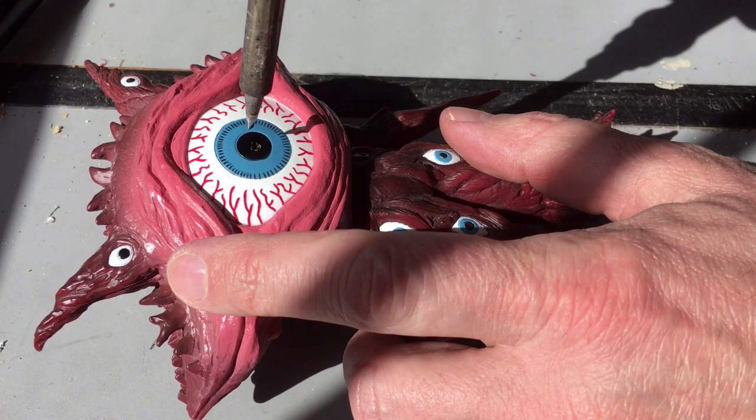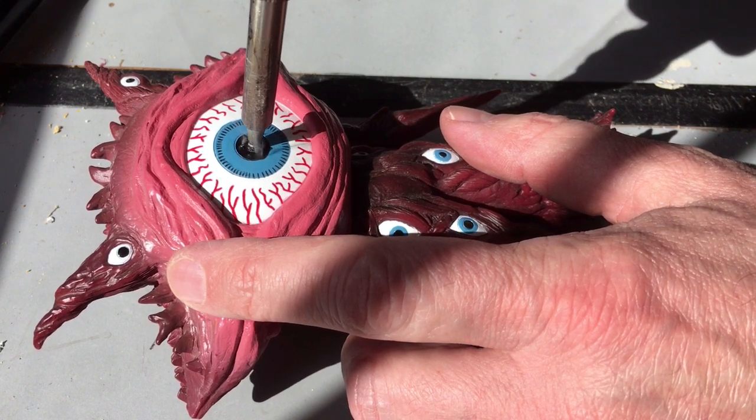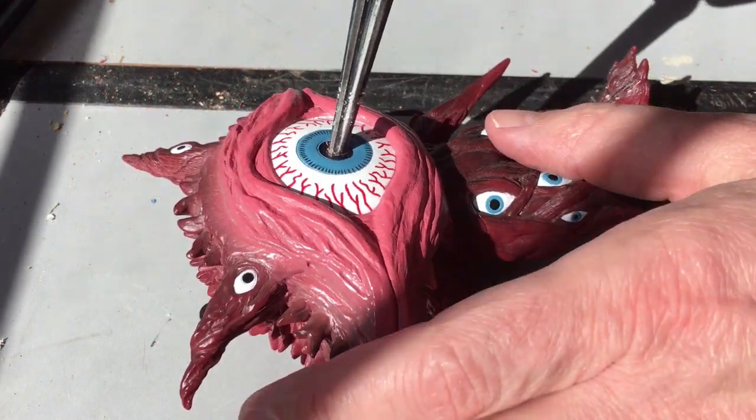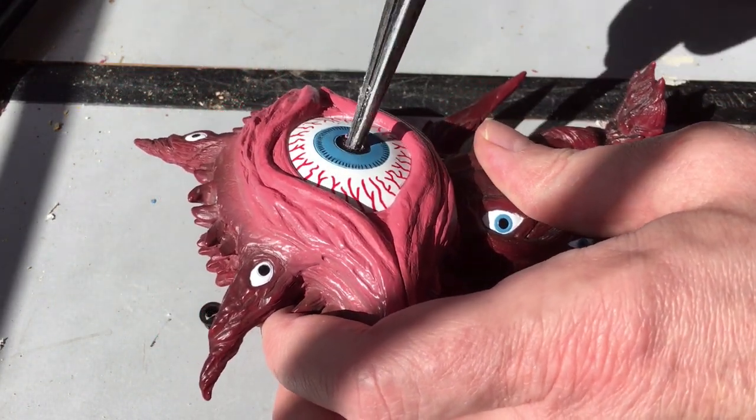First, we'll use the soldering iron to melt a hole for the LED. Next, we'll use a tapered reamer to enlarge the hole to a quarter inch.